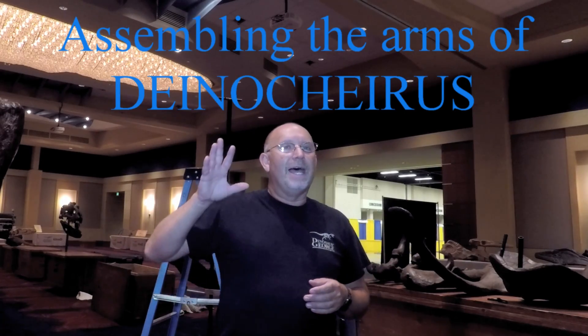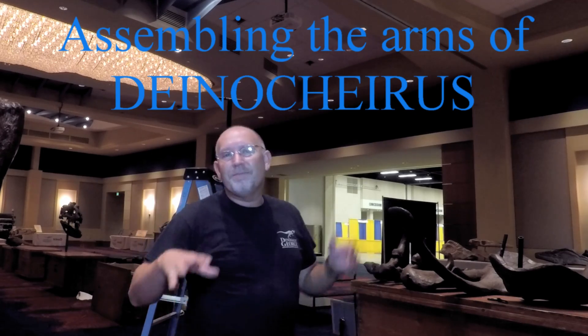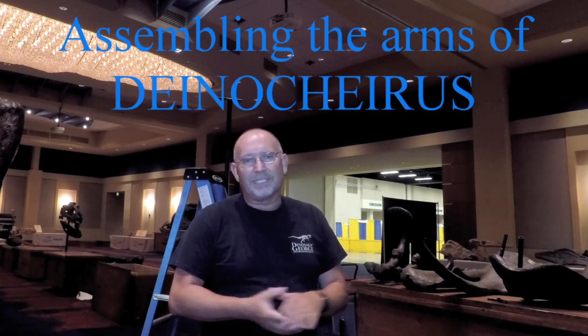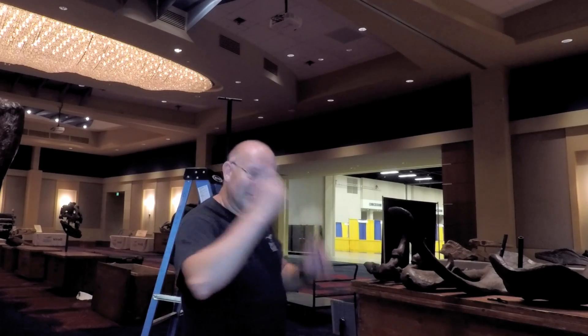Hey everybody, this is Dinosaur George. I'm here at the Convention Center in McAllen, Texas. I thought it'd be kind of neat to show you how we put together the arms of Deinochirus. Deinochirus is this giant dinosaur — we didn't know a lot about it. They found just the arms back in the 60s, and it was a mystery as to what this thing looked like. Now we have a much better idea because they found more specimens. I thought it'd be fun to show you guys how to put it together, so let's go.